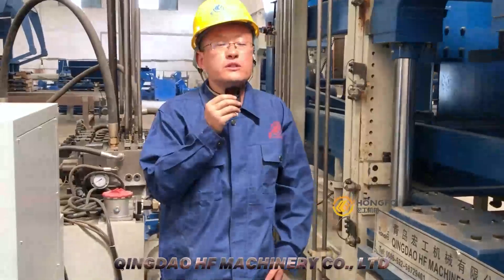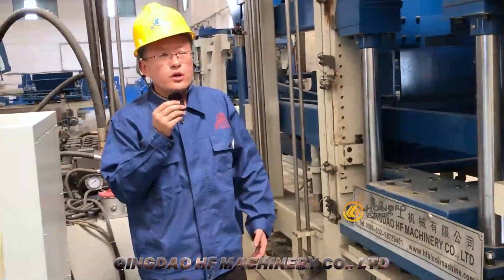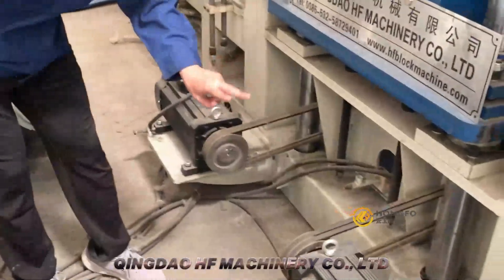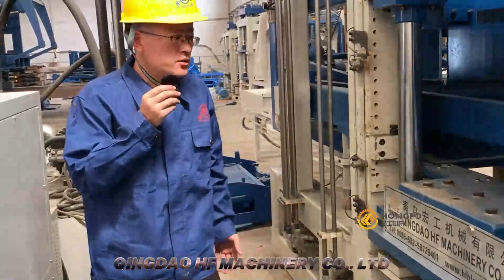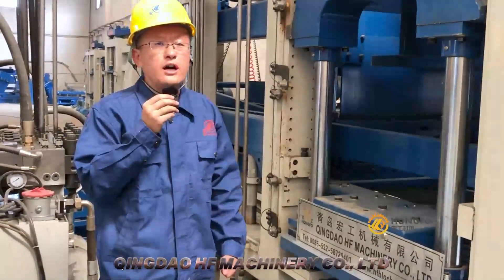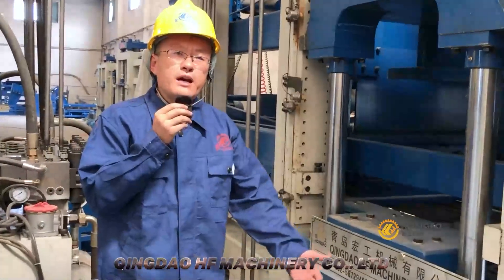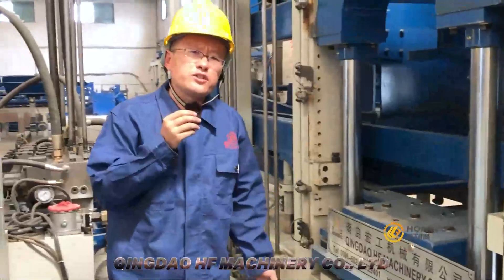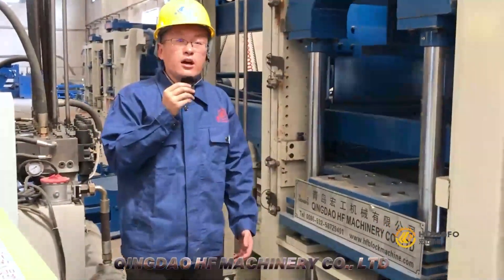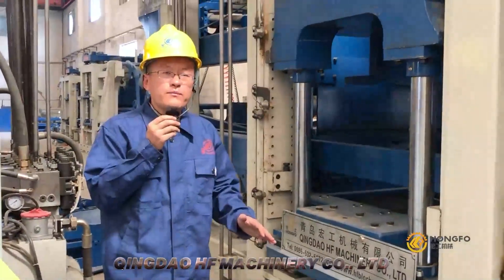After feeding the material into the mold, we come to a very important part: the vibration system. Our vibration system uses four Sifu motors — two Sifu motors on every side. Why do we use Sifu motors? Sifu motors provide very strong vibration, they are very safe, and they also consume less electricity power. So the block density, efficiency, block quality, and block capacity are all at least 20% higher than a normal vibration system.